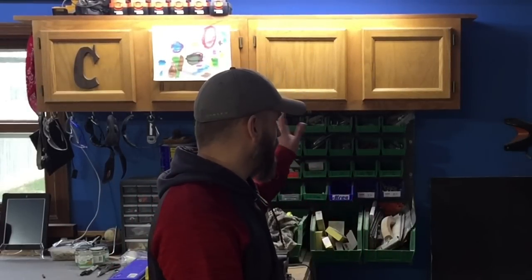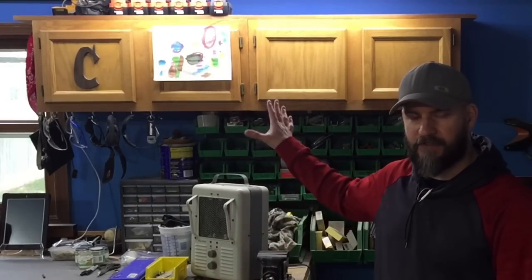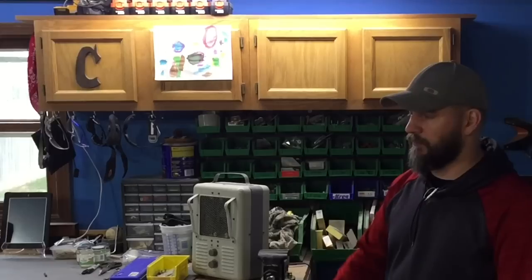Hey everyone, I'm Casey with Sea Reeves Makes and today I'm going to show you how I plan to rearrange this wall, get rid of the clutter, and put in a nice French cleat wall so I can get some organization and a nice layout going with my power tools and my future plan for this whole area of my shop.